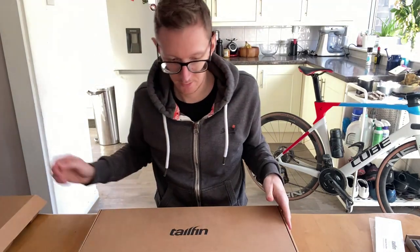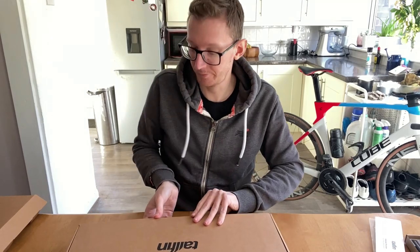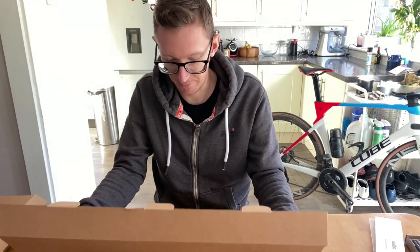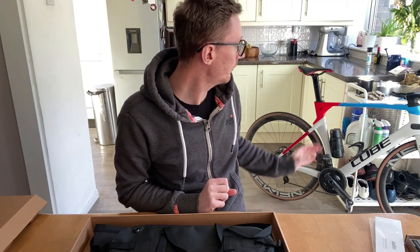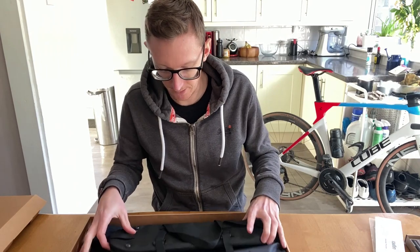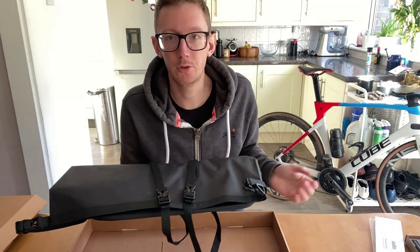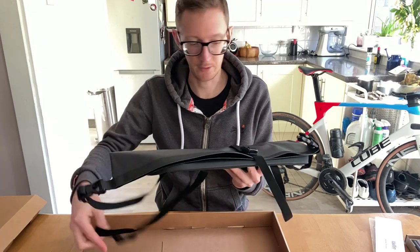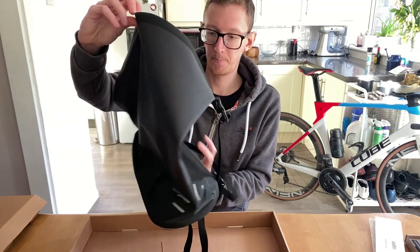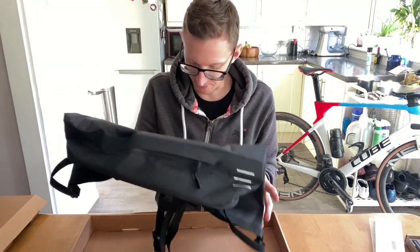Finally, the last box — kind of the whole point of the thing. This is the super light aero pack: fully waterproof, holds up to 20 litres, which is perfect for the Pan Celtic. It means I shouldn't have to take many additional bags on the bike. It weighs hardly anything — actually less than my top tube bag, which is quite astounding. We've got two straps to go over, and two zip side pockets as well, but we'll investigate those once it goes onto the bike.